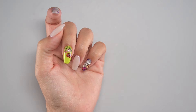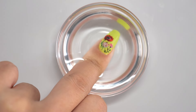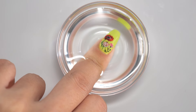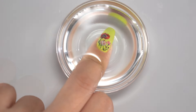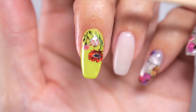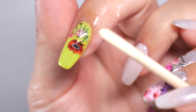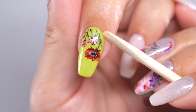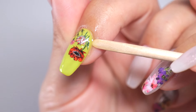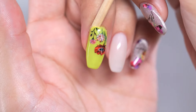After curing the top coat, prepare lukewarm water and dip your fingers in. The training coat material applied initially starts melting away, resulting in a gap forming between the gel and the nail. Once softened in warm water, gently peel off the nails using a wooden stick or something with a thin tip, starting from the edge of the nail. Avoid forcing or scratching as it may cause tearing — gently create gaps little by little. Once a gap is created, it will easily peel off.